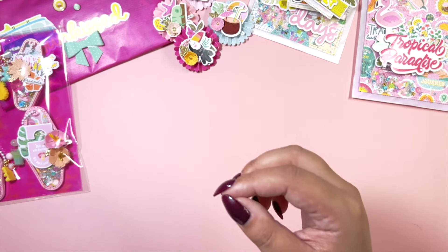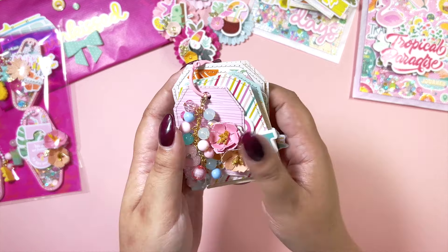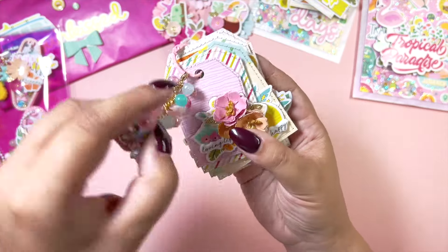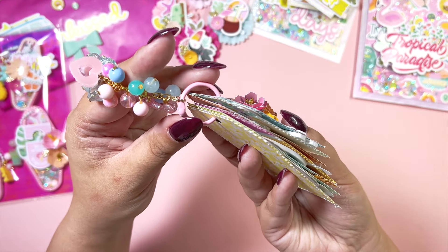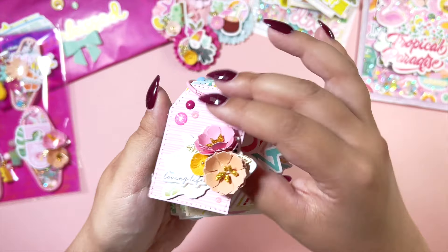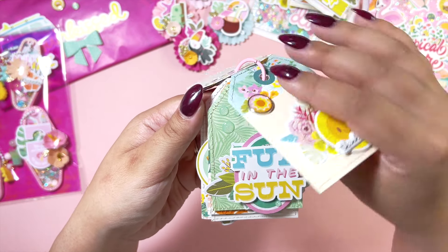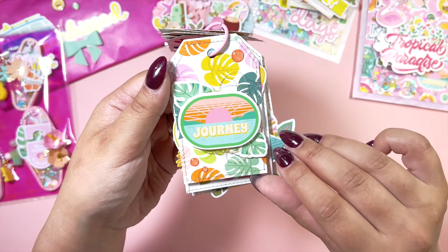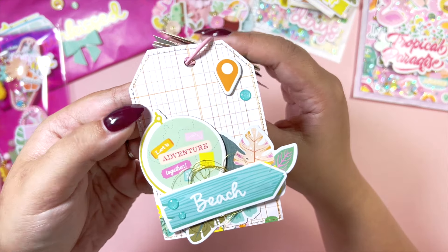I've got a tag flip — you know I love making tag flips, I have to send one with every swap and I love receiving them too. I love how dainty this one is. I've got a charm here, and I also found these mini binder or album rings which are so cute. This is the only really dimensional tag; all the others are a little bit flat, which I really like. There's some dimension but not crazy dimensional. I love the colors of this collection.